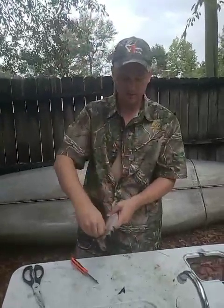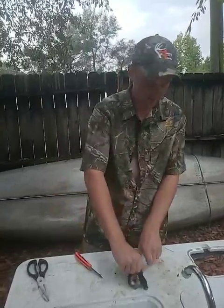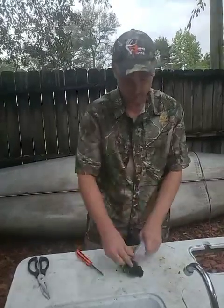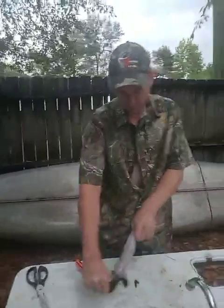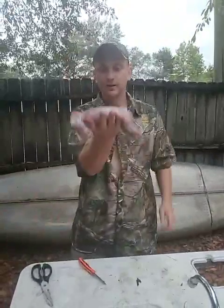Then you get right there by his sternum, you pull on that a little bit. Come back to his back, put your finger right there. Take the shirt off of him. Now you have a squirrel.